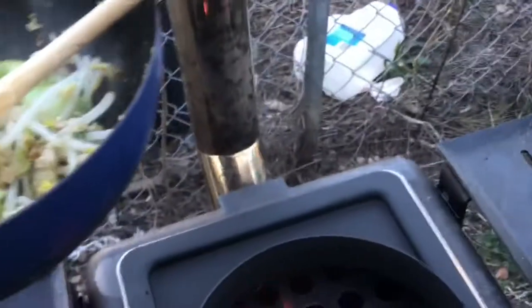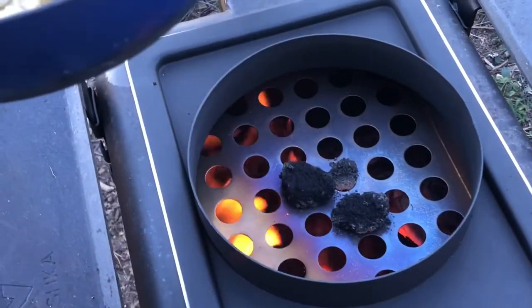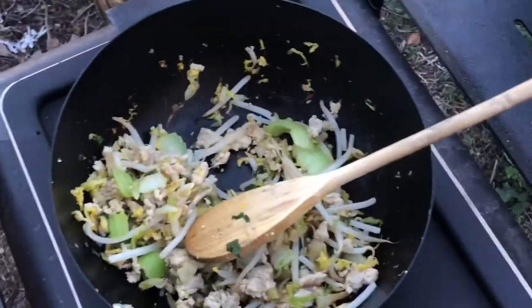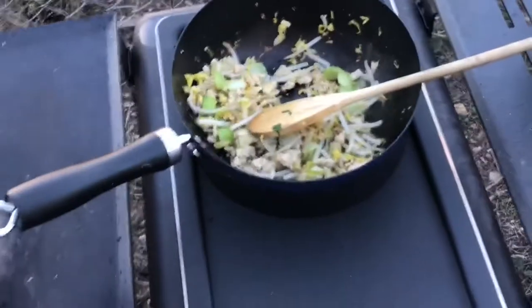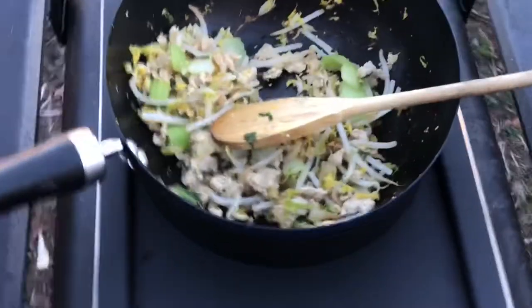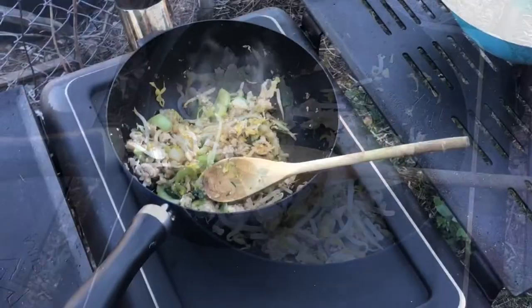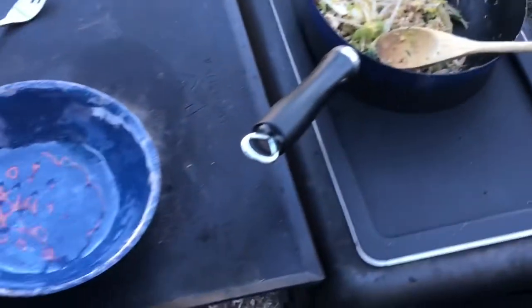Wanted to turn the heat up so I just cocked the door open and that seems to punch up the heat a bit. Plenty of heat coming out through there at the minute. You can see how hot that dampener is - it just spreads the heat across a little bit more. You can take the dampener out and have direct heat if you wanted to, but this makes it a little bit more even.